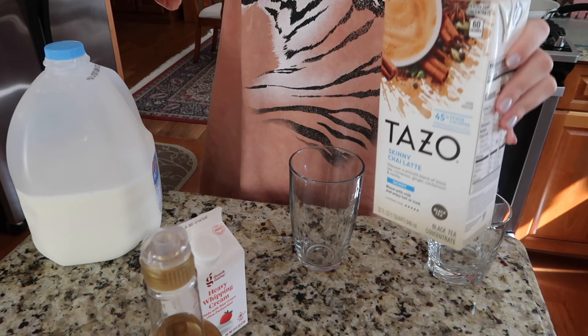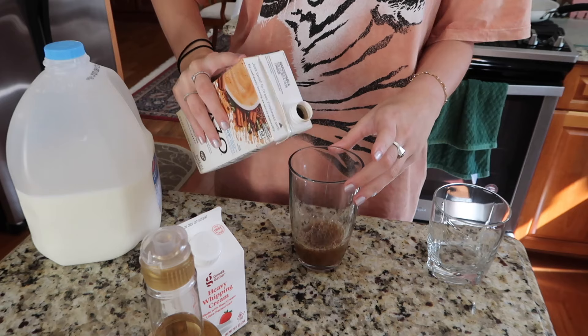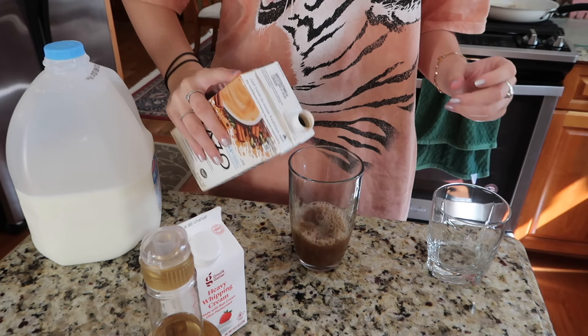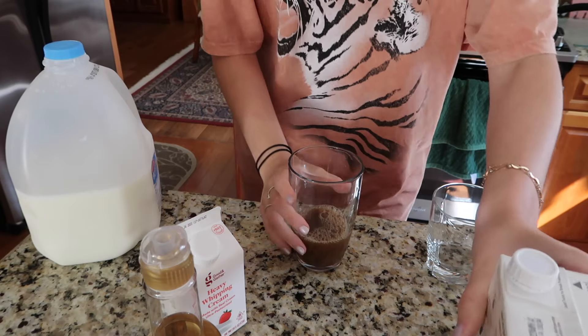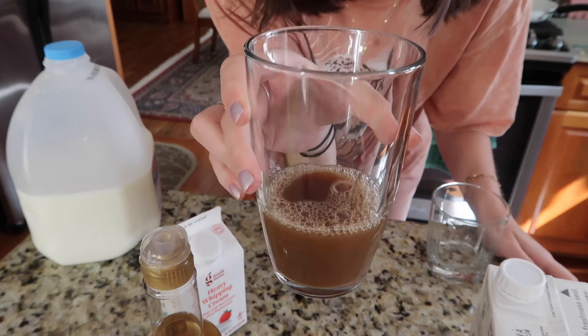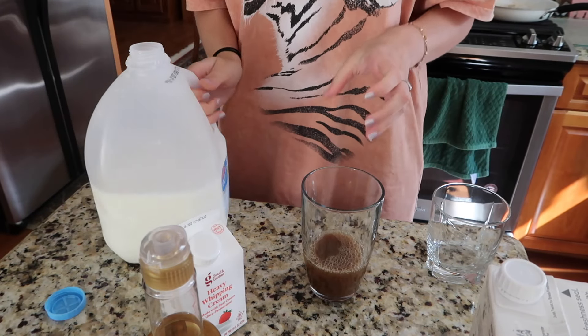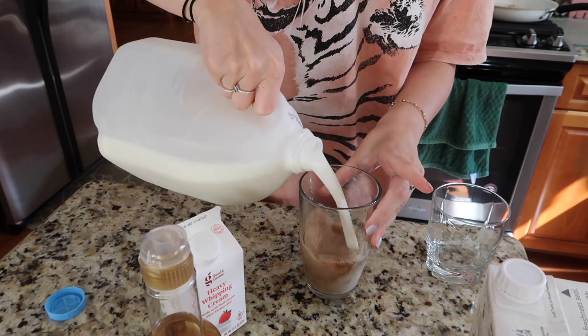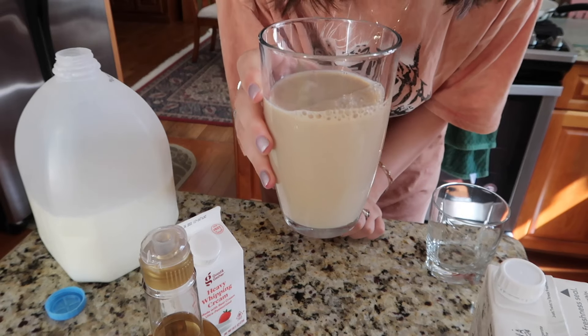I also use heavy whipping cream and the Torani sugar-free French vanilla syrup. I take the chai concentrate and I really don't measure anything — I just pour it to whatever looks right, so I filled it up about this much, and then I pour in the milk, leaving some room at the top.